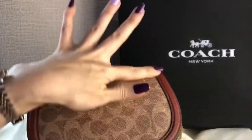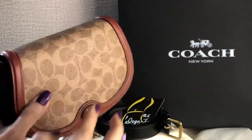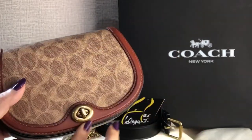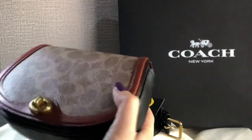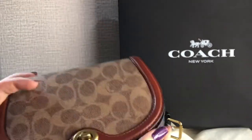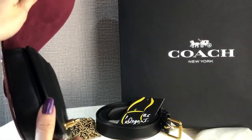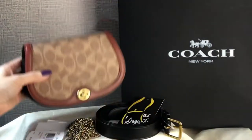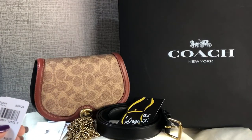This is the signature material — smooth leather. The inside part is also made of smooth leather. The color of this bag is tan rust.